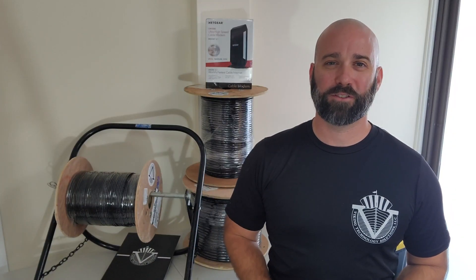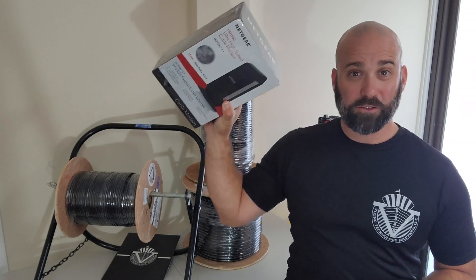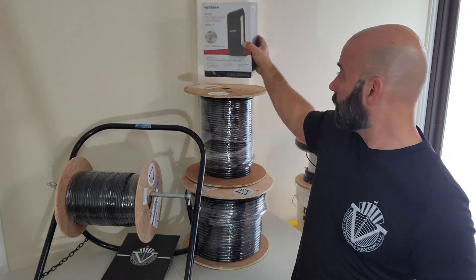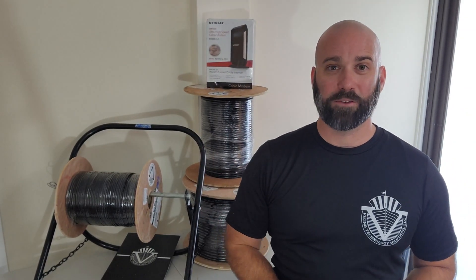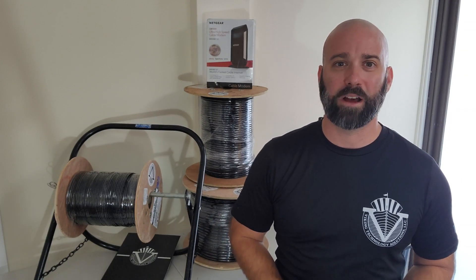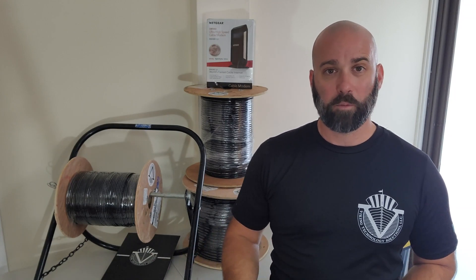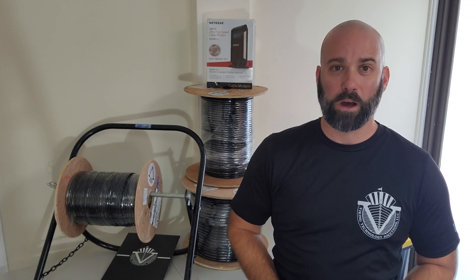Hi, it's James with Viking Technology Solutions talking coax cable — the type of wire used to install the internet service provider's modem and a variety of other devices as well. Knowing how to install and terminate this type of cable is not just the job of the cable company. Whether you're having a service outage or a planned project, this type of wire can be installed by a network professional as well.